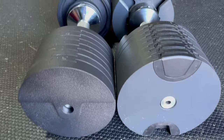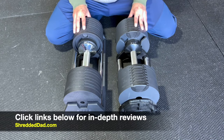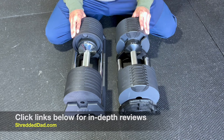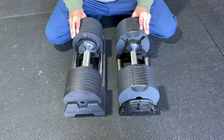That's my comparison between the Newell Bell adjustable dumbbells and the Snowed adjustable dumbbells. For an in-depth review with lots of pictures of both, I'll leave links down below in the description. If you like the information in this video, give it a thumbs up, leave your comments and questions below, and subscribe to the channel so you don't miss the latest uploads. For more home gym equipment reviews and discounts, visit shreddeddad.com.